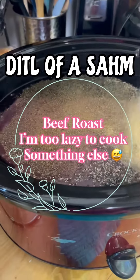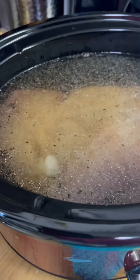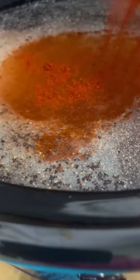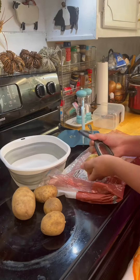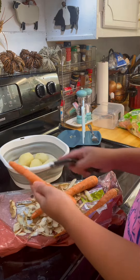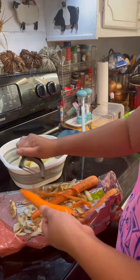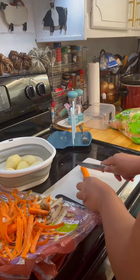If I am too lazy to cook at night, this is what I do. I start it in the morning — I just put the beef in the crock pot, add all the seasonings, and turn it on high for about five to six hours. For this one, I intentionally put a lot of water so I can save the broth and use it for another recipe.